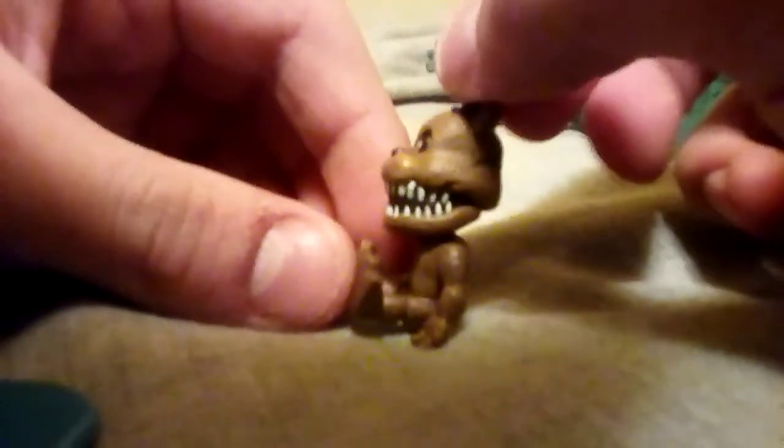We're looking at Freddy and his freddle. This freddle has no articulation whatsoever — nothing for articulation.